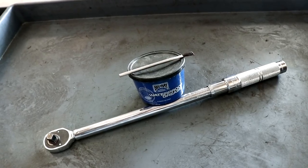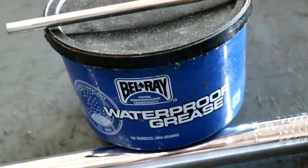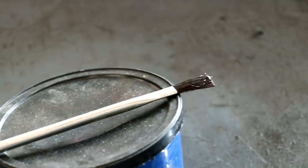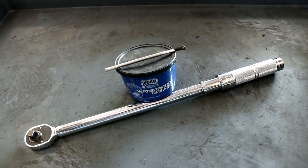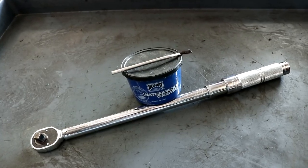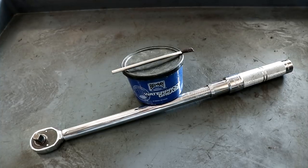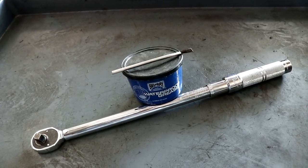Besides your basic hand tools, you're obviously gonna need some grease. This Bel-Ray waterproof grease is what I prefer to use, and then a brush to apply the grease. I like using these little acid brushes. And while it's not 100% necessary, I would highly recommend having a torque wrench for this job. For those of you wondering where you can get these three items, I will put them as the first three links in the description.